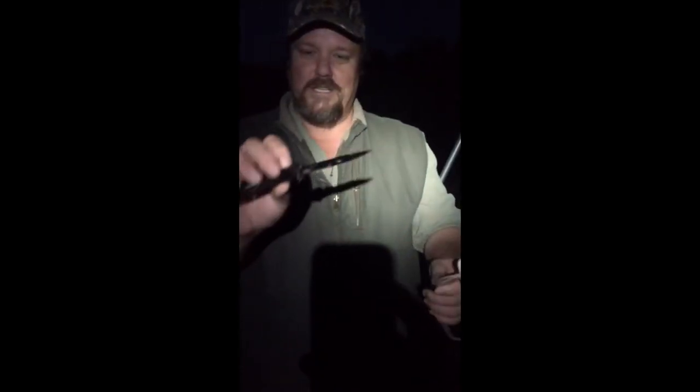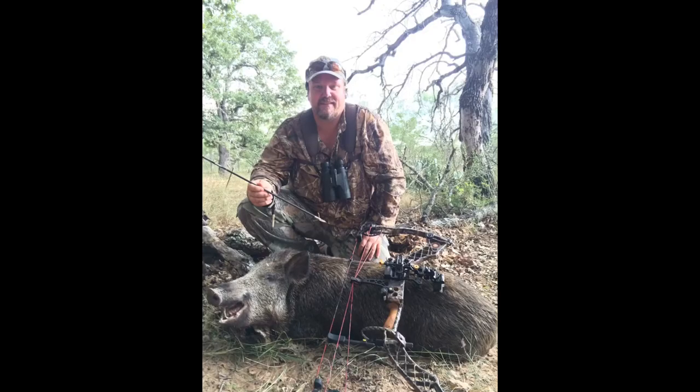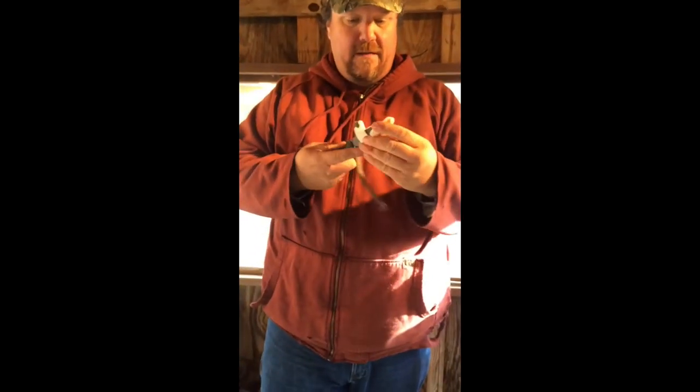All right folks, here we are with the new fandangled custom gut hook. You can just take any pocket knife and slide it into that place right there, run this line up here where you can hold it tight. Just take any pocket knife, put it in there, hold the strap up here — you can hold it tight — come over here, get it in here.